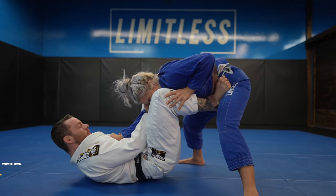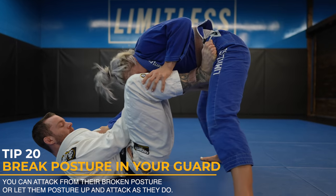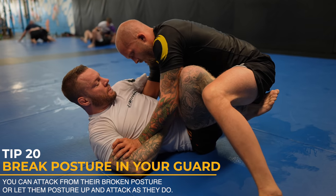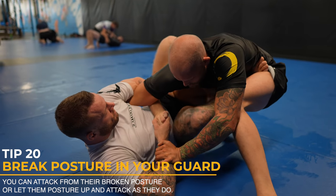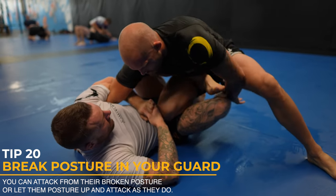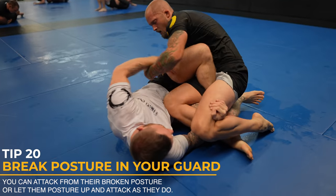You want to break posture in your guard, which means keeping your opponent's head down. It really limits the mobility of your opponent and makes it hard for them to pass or do anything. Meanwhile, you can attack from broken posture, or use them posturing up against them to set up an attack — like right here, I let my opponent posture as I enter into a leg entanglement.